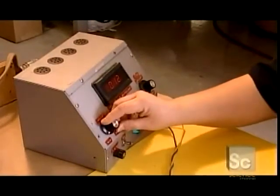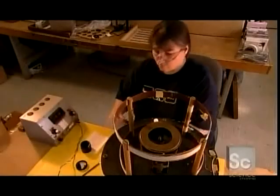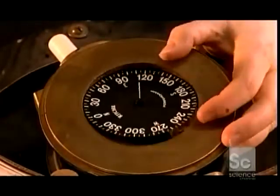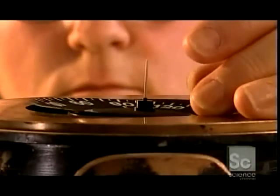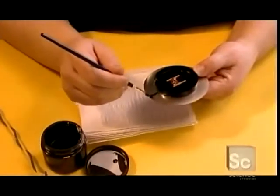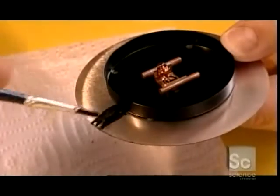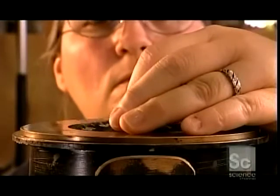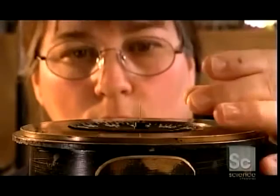She places the dial on a machine that mimics the Earth's pull — a crucial step because magnetic force varies depending on where you are in the world. She brushes a weighted paint onto the back of the dial to counteract the pull. This balances the compass dial, preventing false readings due to differences in the planet's magnetic force.